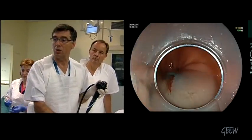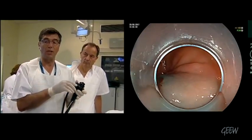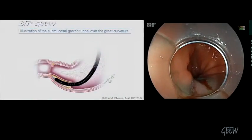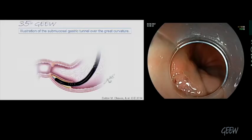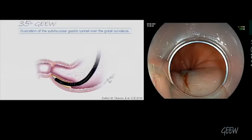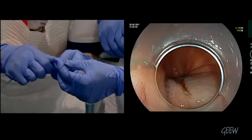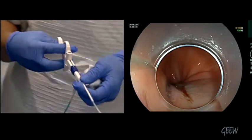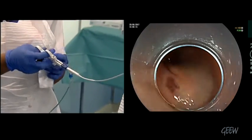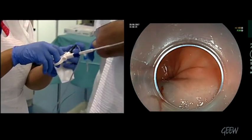The aim is to do a short tunnel to be in front of the pyloric arch, and then to cut the pyloric arch. Now I'm going to use the TT knife G, which is a triangle knife, that allows mucosal injection. Horst will give some explanation about this new device. It has an additional channel so you can cut, coagulate, and inject.